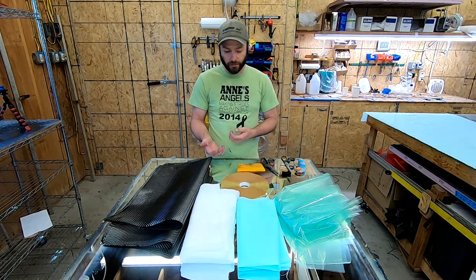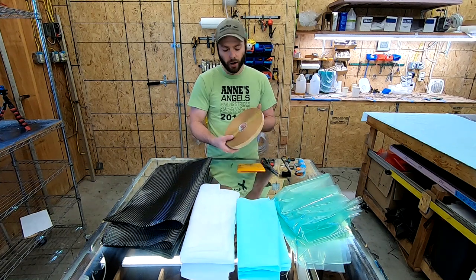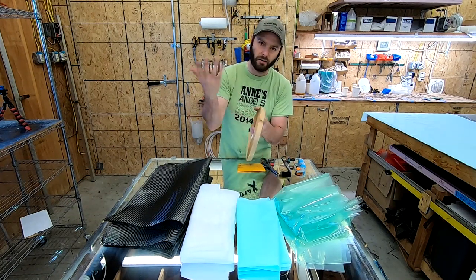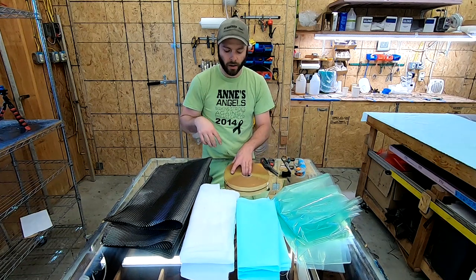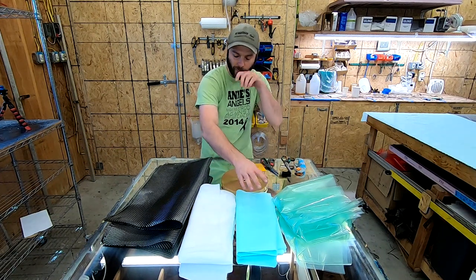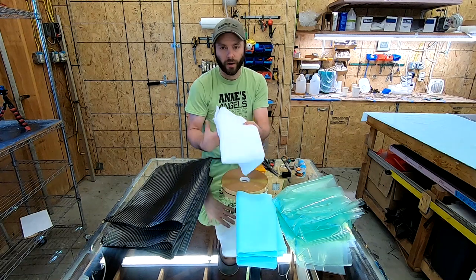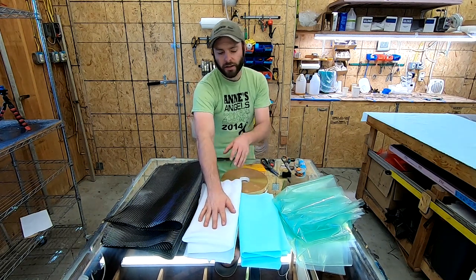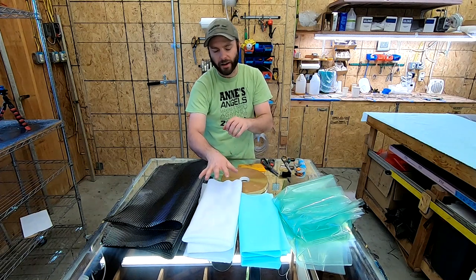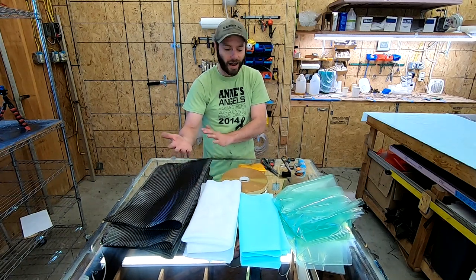Assuming you've watched part one, vacuum bagging picks up right where that left off — once you lay up your carbon and wet it out, that's where the vacuum bagging takes over. You're going to need a few more supplies. Gum tape is a must — it's a sticky, gummy tape that seals around the mold. After your carbon layup, peel ply goes on next. I have a blue peel ply here; blue is the most common. Then your bleeder or breather cloth, which allows vacuum pressure over the surface and gives extra epoxy room to get sucked out, giving you tighter consolidation and a stronger, lighter part.